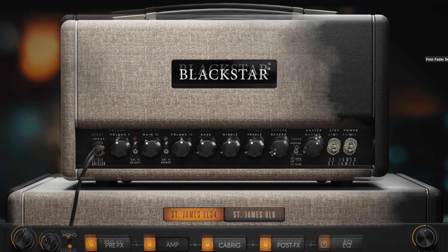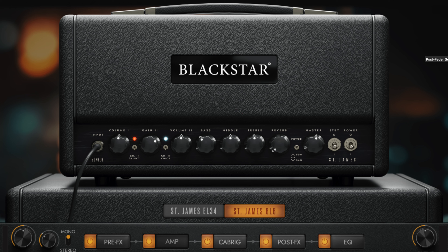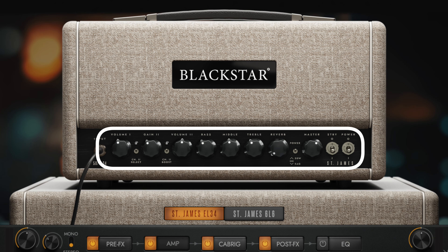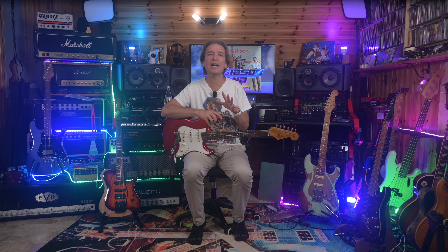You have the EL34 amp model or the 6L6 one that you can select with these two very clear buttons. Blackstar describes the EL34 model as offering vintage clean to chimey mid-gain tones, and the 6L6 model as dynamic clean to classic crunch and aggressive modern sounds. The user interface is very clear and easy to navigate: you have the amp control section, the amp model selector buttons, the effects before the amp, the cabinet, effects after the cabinet, and the EQ.